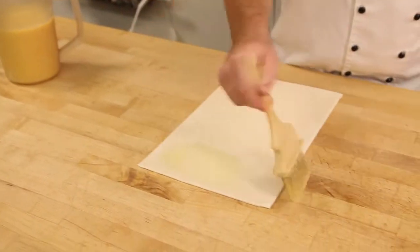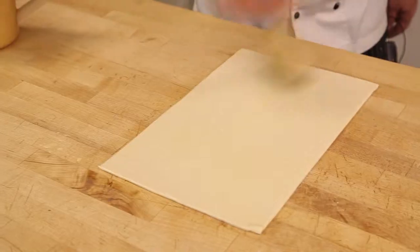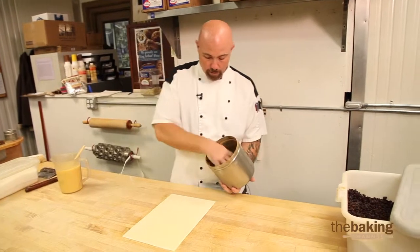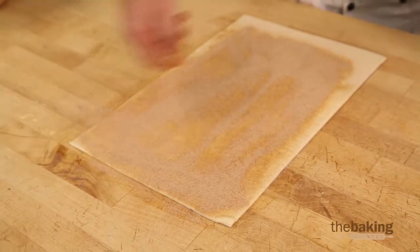We're going to egg wash the whole piece of dough. Then we're going to take some cinnamon sugar and spread a generous amount over the whole piece of dough, except for about the last half of an inch at the very end.